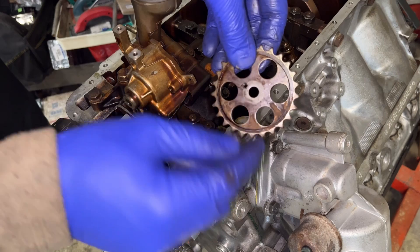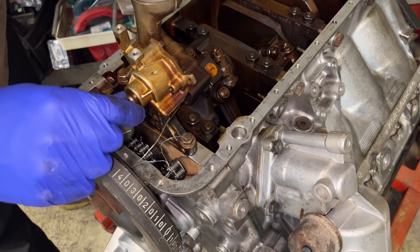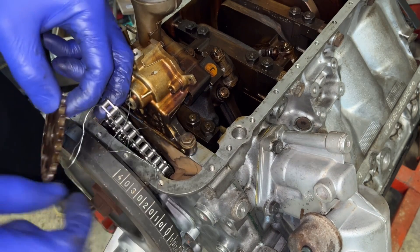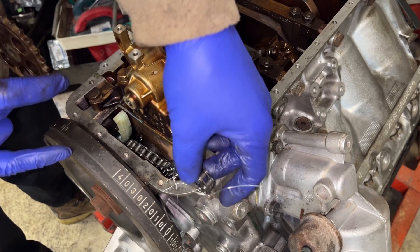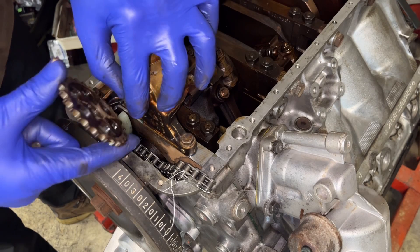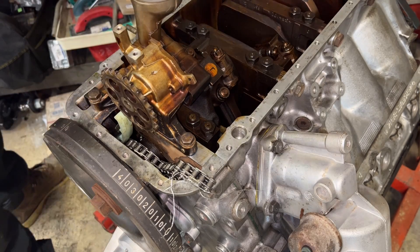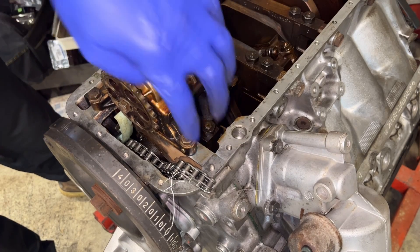This is the front side of the pump and this is the back side. This little feature here coincides with this little feature here, so you want to make sure they align. Normally you'd have to loosen everything to take this off, but thankfully because we have a missing link we're able to just install it. This bolt gets torqued to about 26 Newton meters, same with the others — 25 to 26 Newton meters.